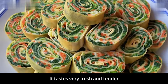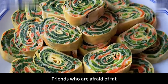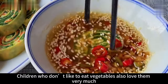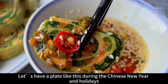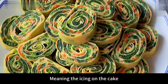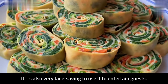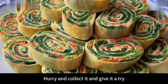They taste very fresh and tender — low fat and nutritious. Friends who are worried about fat can eat more. Children who don't like vegetables also love them very much. Pair them with the sauce we prepared and it really smells so good. Have a plate like this during Chinese New Year and holidays — the color is also very beautiful, looking like flowers, and it's very face-saving to entertain guests with. If you like it, hurry and collect it and give it a try. Bye-bye.